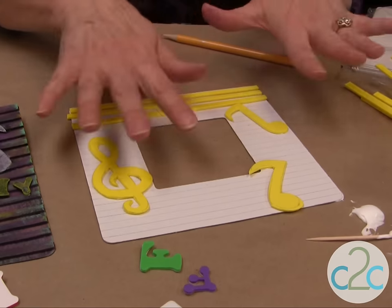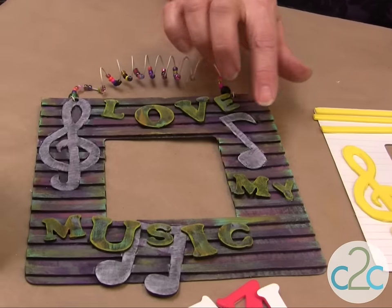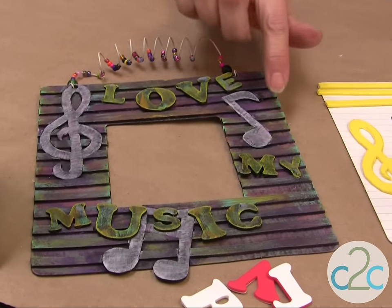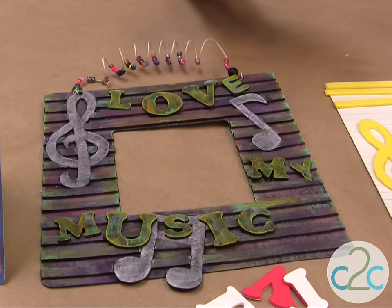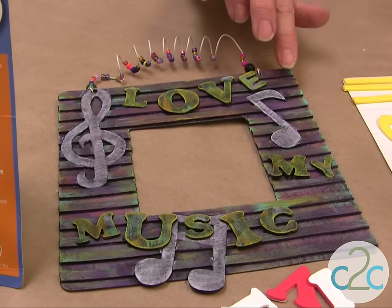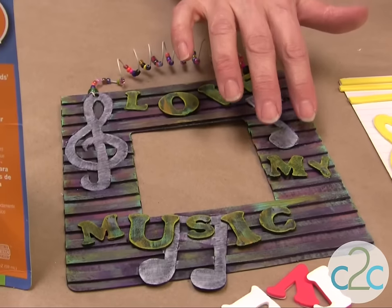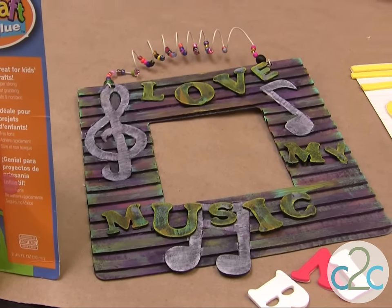When you have it all glued down, you completely paint it black. I like to dry brush all my colors, so all these light colors on here are simply dry brushing. When you put your paint on, rub some of it off and then go over your whole surface. The lifted texture of the craft foam is actually perfect for catching the paint.